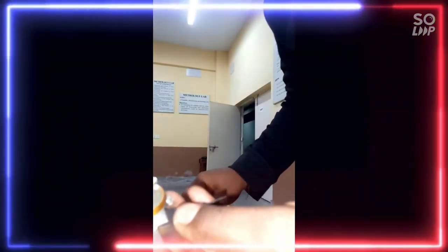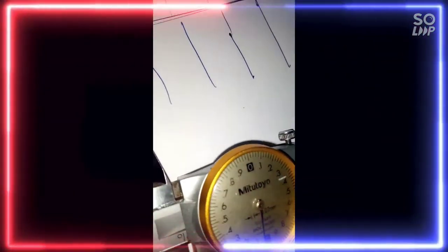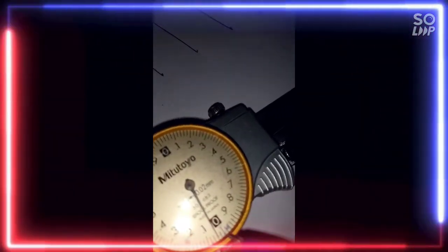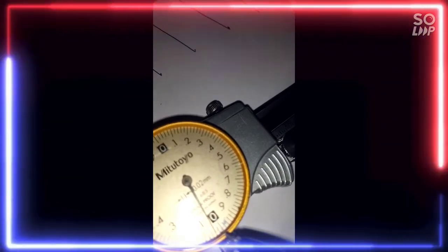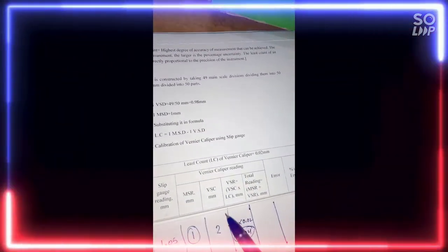We have to see the main scale reading, that is MSR in mm. The main scale reading we can see — one division. So our main scale reading will be 1 mm. Now we have to see the vernier scale coincidence. We can see two divisions after this zero. So the vernier scale coincidence, VSC, is 2.